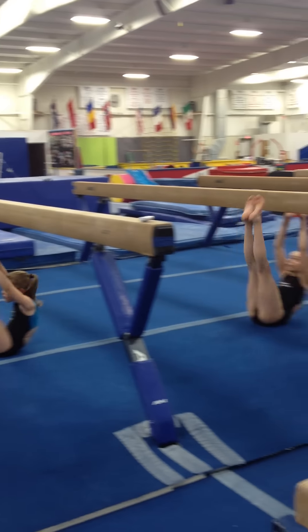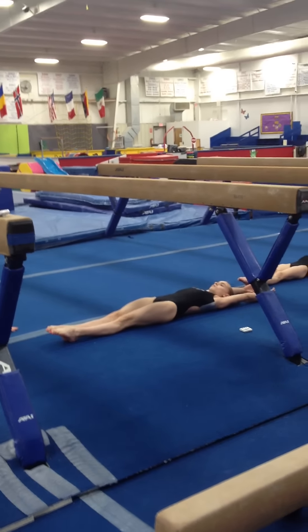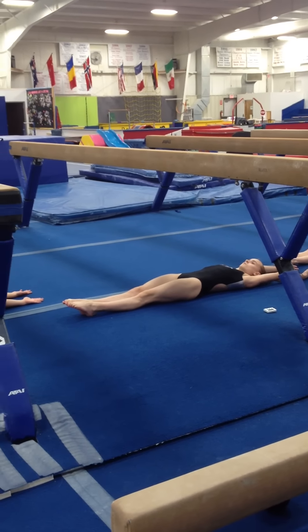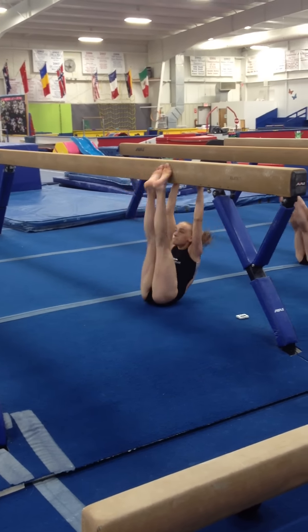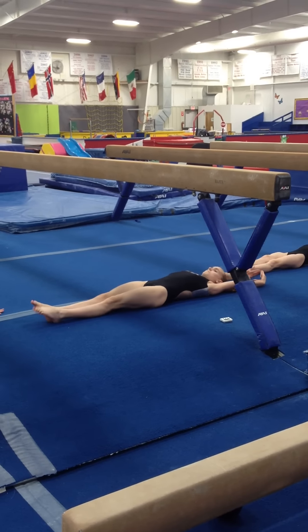V-up number one. And down. Control — I don't want to hear it. Now make your line straight. Pressure back down. Much better to go slow and accurate. Two. Touch. And down. Three. Touch. And down.